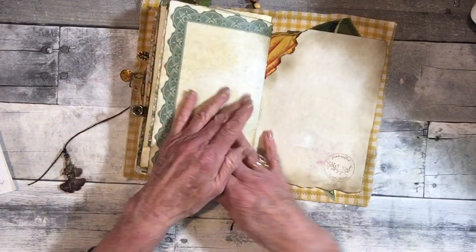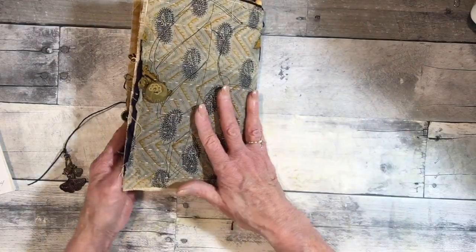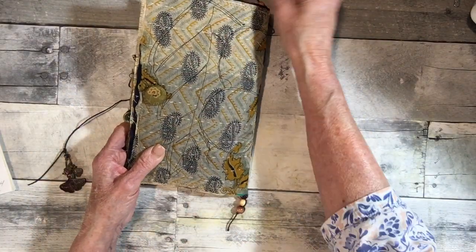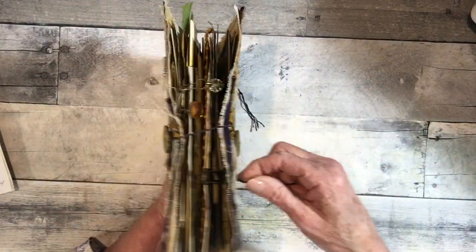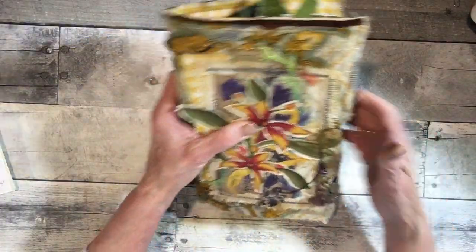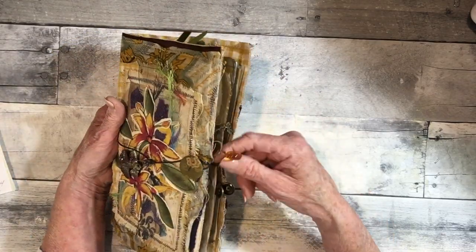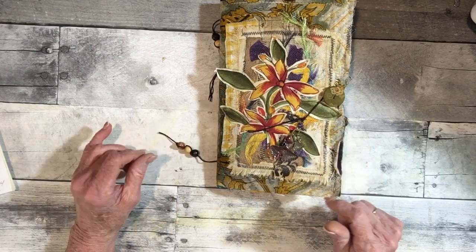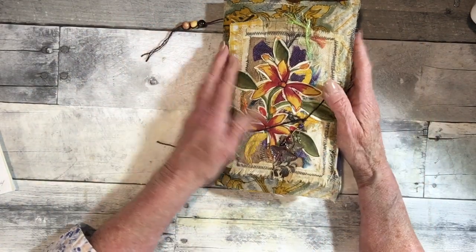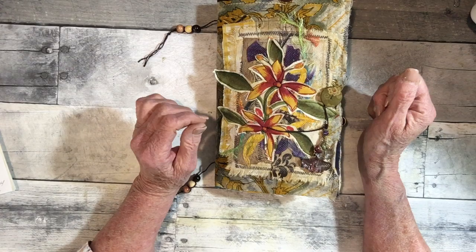That's it! The back I left as-is — just the Indian-style quilt print on the back. The wrap-around closure goes around once, then a couple of times here, with a little charm. This journal will be available in the description with links if you're interested in purchasing. You guys have a great day and I'll see you in my next video!